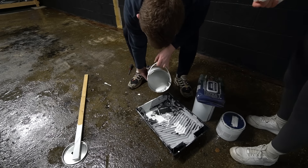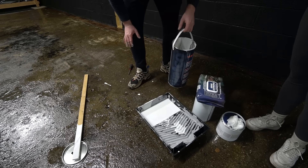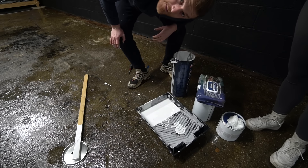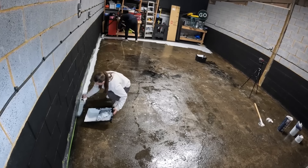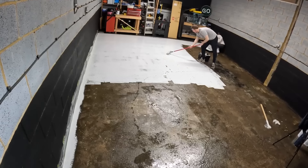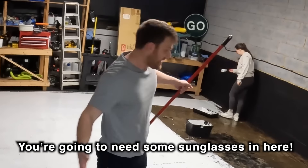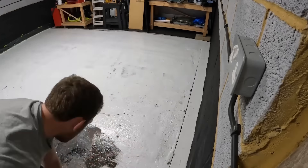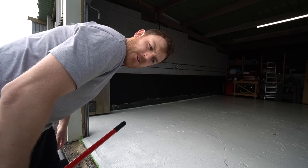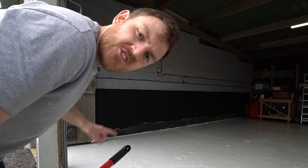Here goes nothing. Time to roller this bad boy on. The first coat is on - I think it looks pretty good, you're going to need some sunglasses in here. The first coat is on but there's one problem - I can't reach the light switch.